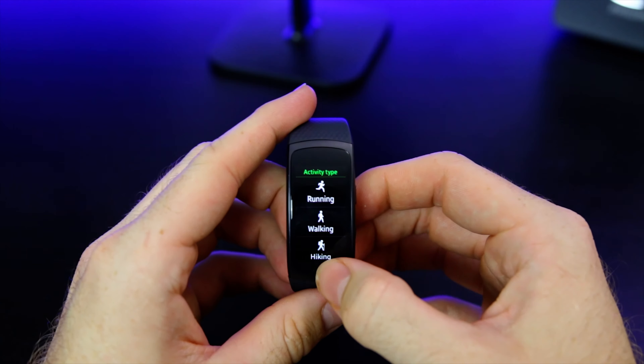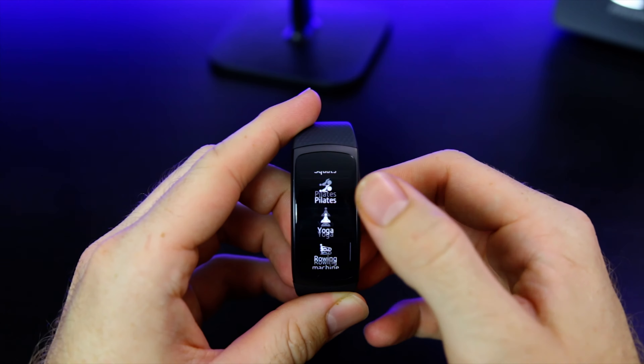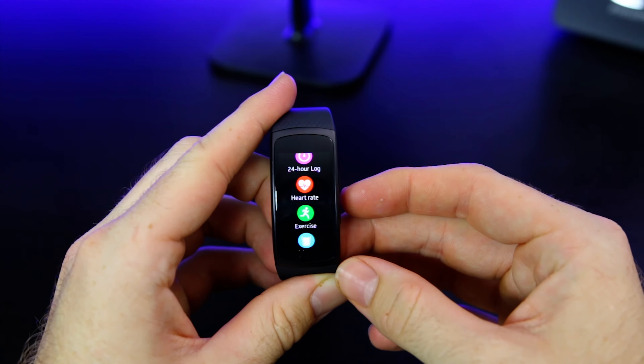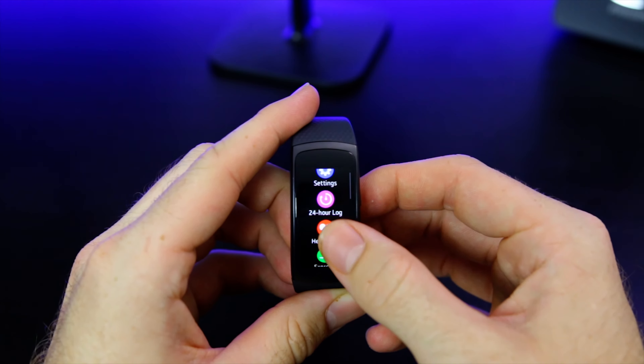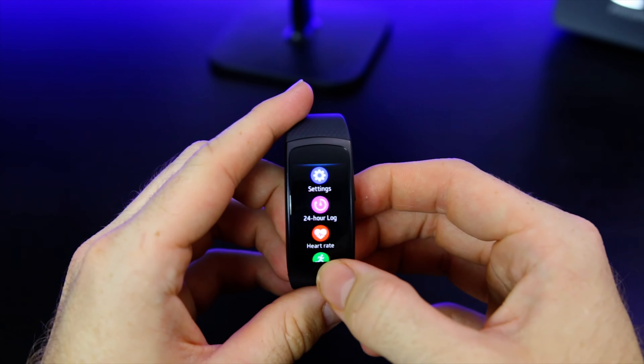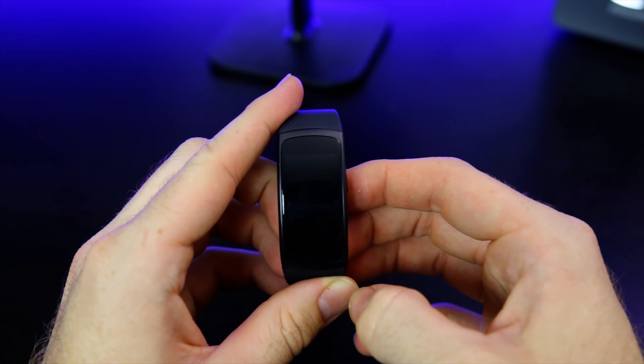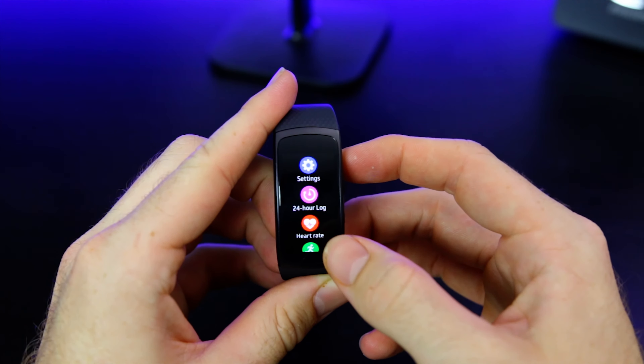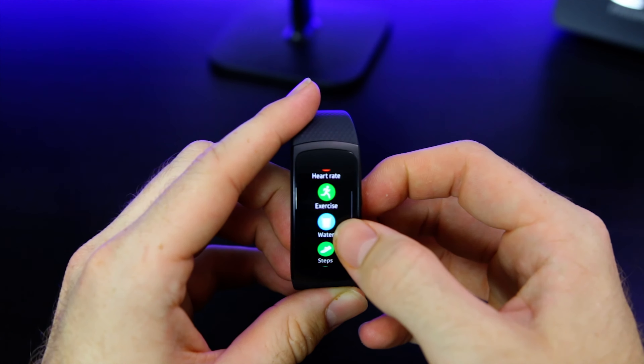Most of the interaction is done by swiping the screen since this is a Tizen device. The software is quick and smooth and I haven't experienced any stuttering yet. Built into the fitness band is a dual core 1 GHz processor with 4GB of onboard memory. It is worth mentioning that the Gear Fit 2 is also IP68 water and dust certified, just like the Galaxy lineup this year, which seems like a no-brainer considering this thing will be around a lot of sweat.